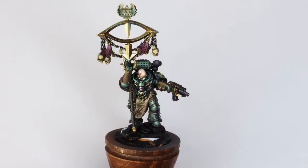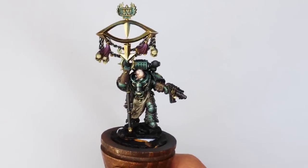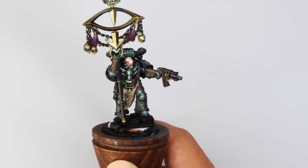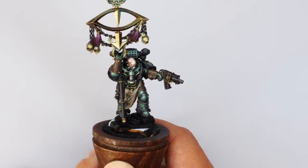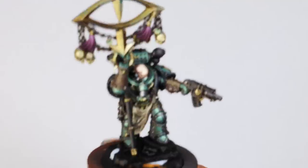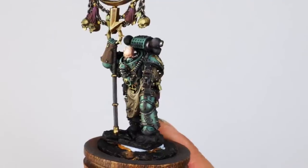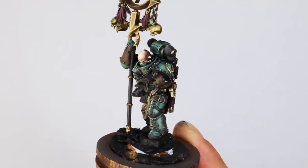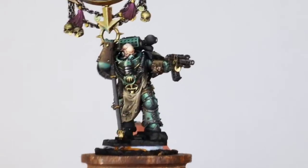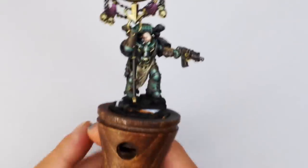Welcome to another video on Malagast the Twisted. I've almost finished this model and in this one we're going to focus just on the face. The green and the face deserve their own video tutorials as they're the most difficult and arguably most important things, so we're going to do those two separately. Then there'll be a final part covering the leather, cloth, and all the different colors.